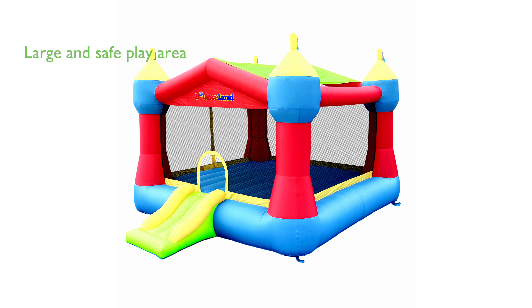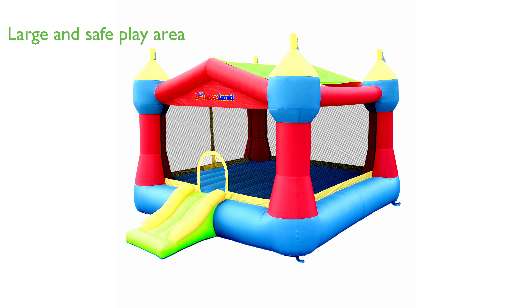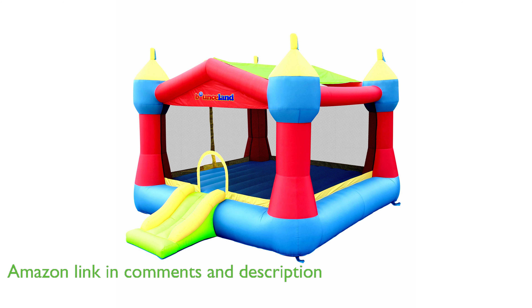The Bounceland Inflatable Party Castle Bounce House is a fun and safe play area with a size of 16 feet long, 13 feet wide, and 10.3 feet high.